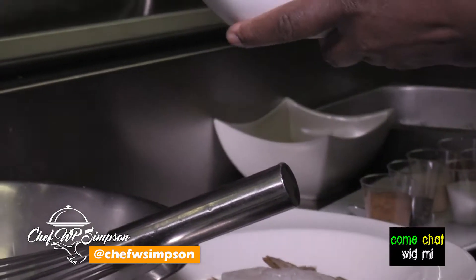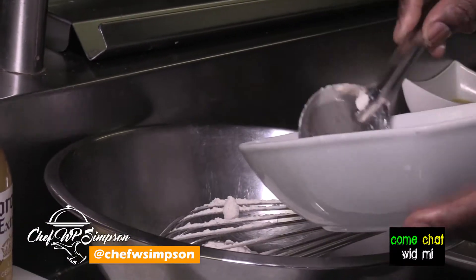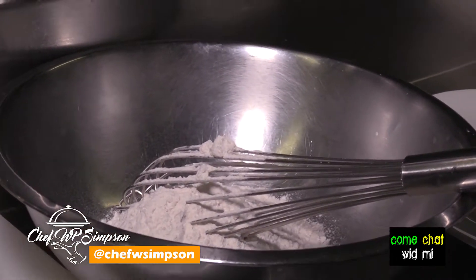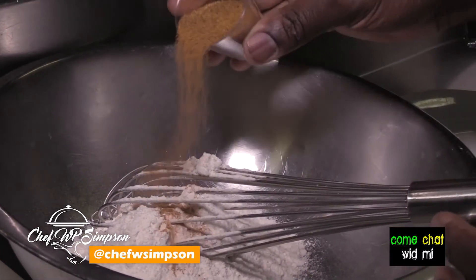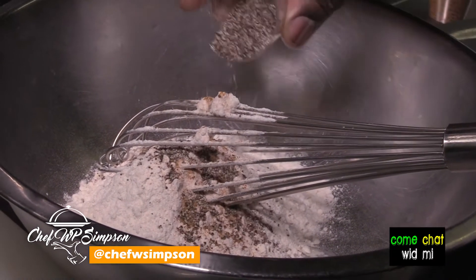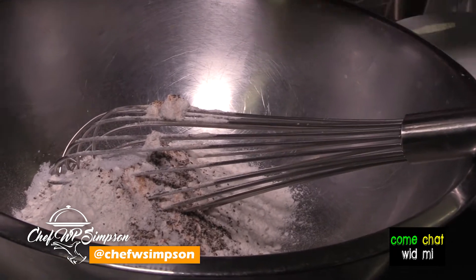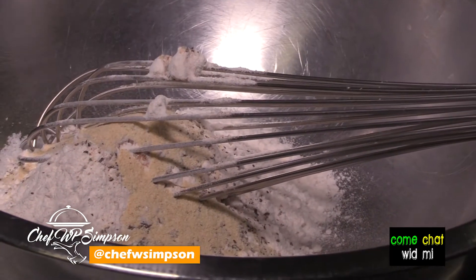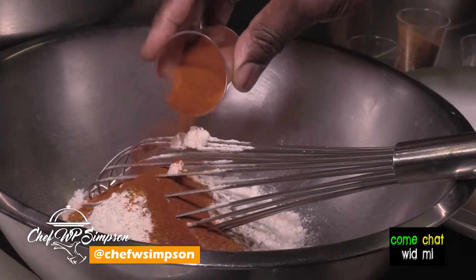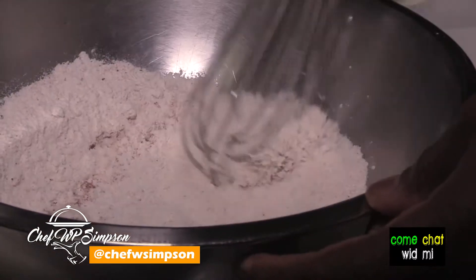So what we're going to do now is make our beer batter — really easy. You're going to go with your flour, put it in — about two cups of flour. Now you're going to go with your Cajun seasoning, about a teaspoon, to give it a nice flavor. Black pepper, another teaspoon. Salt, about a teaspoon. Garlic powder, another teaspoon. Old Bay seasoning, another teaspoon. And paprika, another teaspoon. Simple and easy — mix this up real good, mix them up real nice.